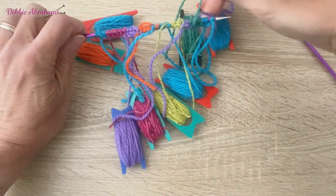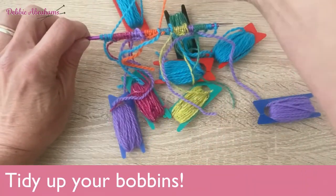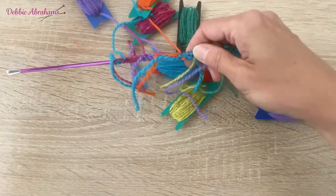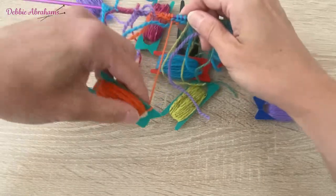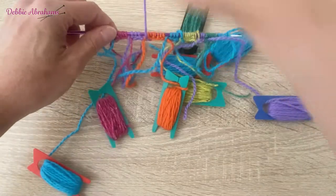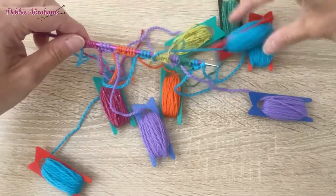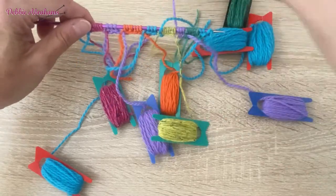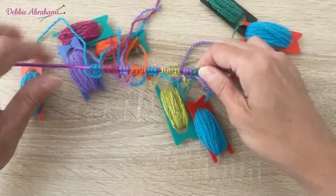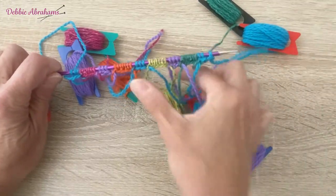Let's turn this all around, sort out these bobbins, and take all the bobbins to the back of the work so we can see what's gone on. This might look like a bit of a bobbin nightmare, but I do assure you once you get going, it's just these first few rows that are really quite tricky to get the cable off the ground - but once you've got going you will be fine.